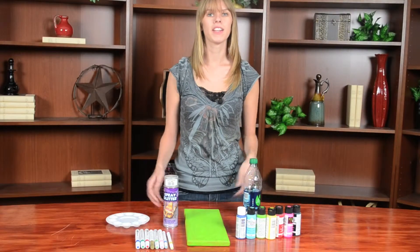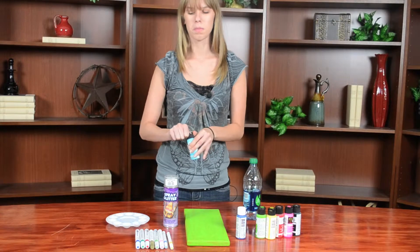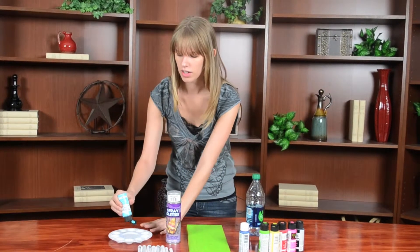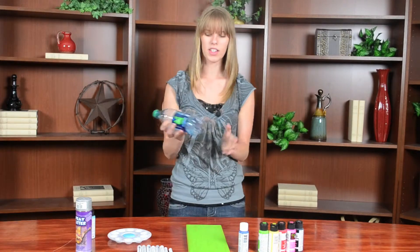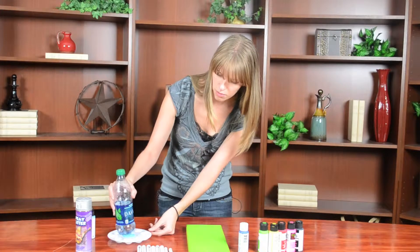After your paint dries you can decorate it however you want with paint pens, more paint, or stickers. Something that I find kind of cool is pouring the paint on the palette and then using the bottom of a water bottle so that you can make some flowers.